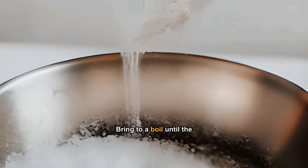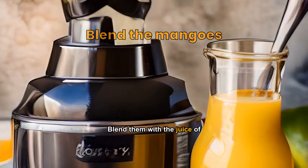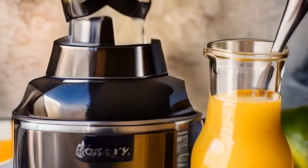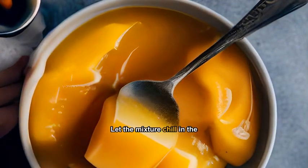Peel and pit the mangoes, then blend them with the juice of the lime until smooth. Mix the mango puree with the sugar syrup, and let the mixture chill in the refrigerator.